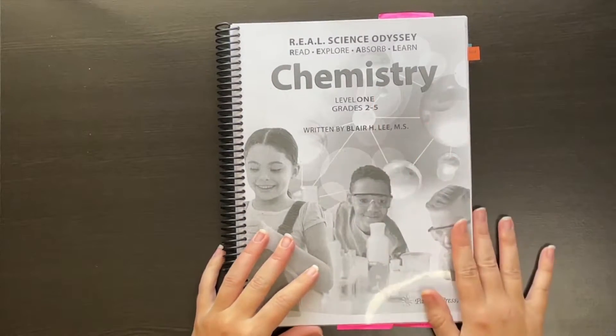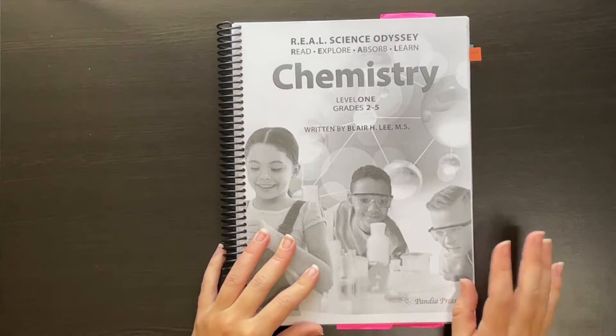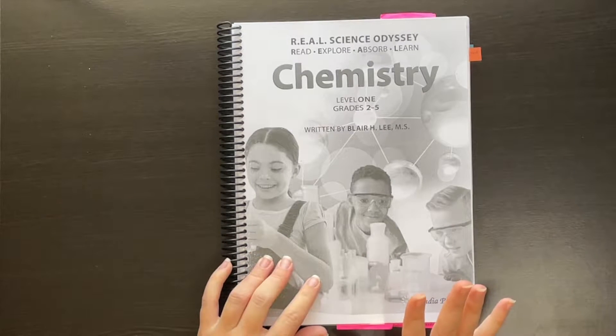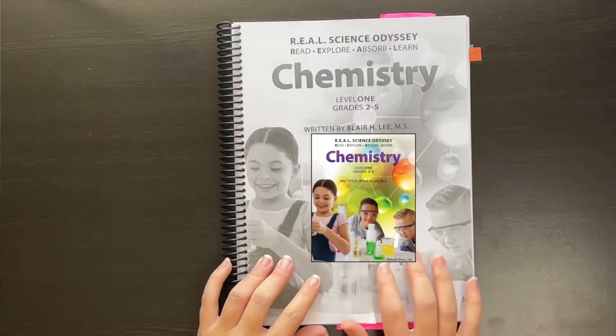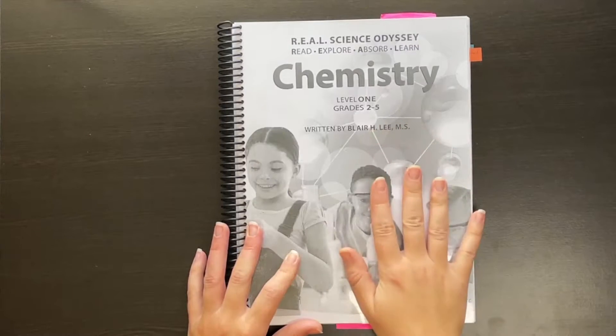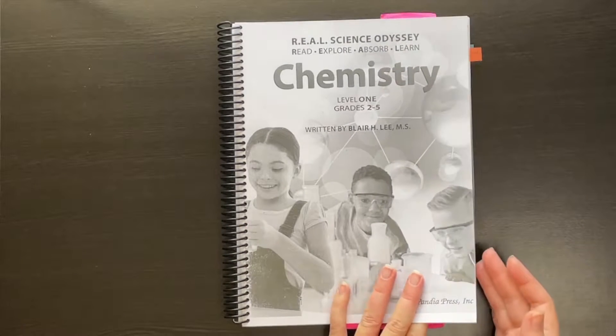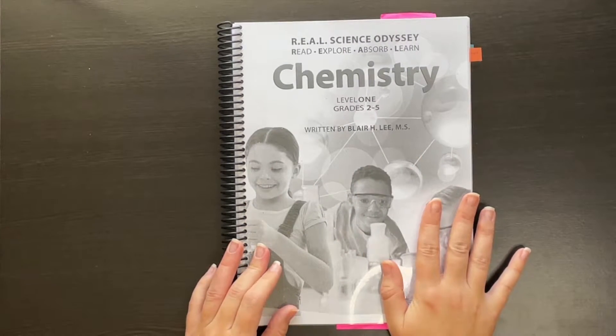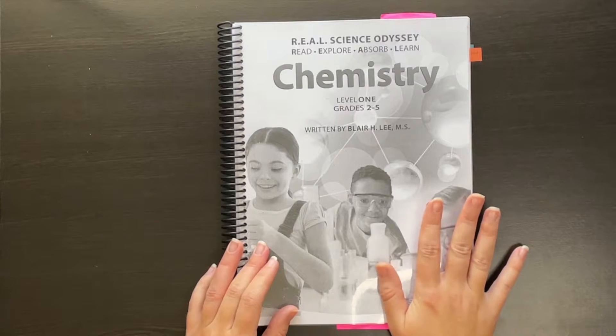This is my self-made teacher book. I don't have a color printer, so you get the boring black and white version, but if you were to buy the copy printed from Pandaya Press, it would come as one book with a beautiful color cover. This is Level One — they have a full suite of Level One courses intended for elementary school kids.